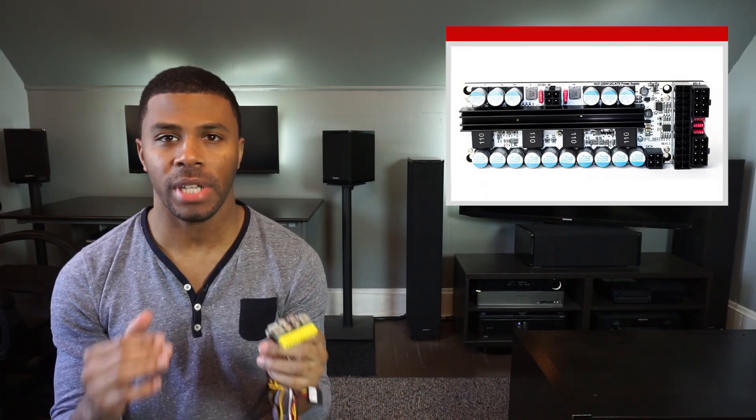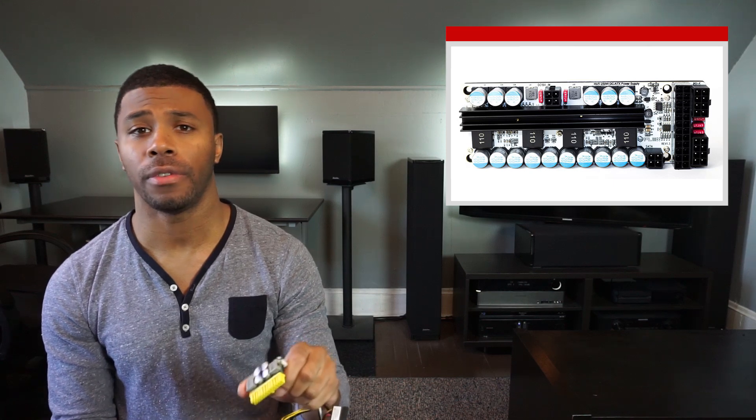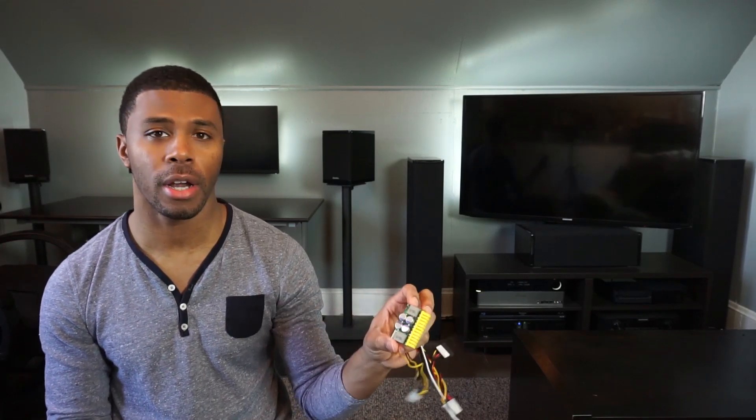I've probably pushed it as far as you possibly could with an i7 and GPU, so you can definitely check that out. There is also another PSU called the HD Plex, which is probably the second most popular option for small form factor builders. It offers 250 to 400 watts of power, so you can power more robust systems with it. It is a little bigger and it's not an ATX connector piece like this, but I'll cover that in another video when they are back in stock.